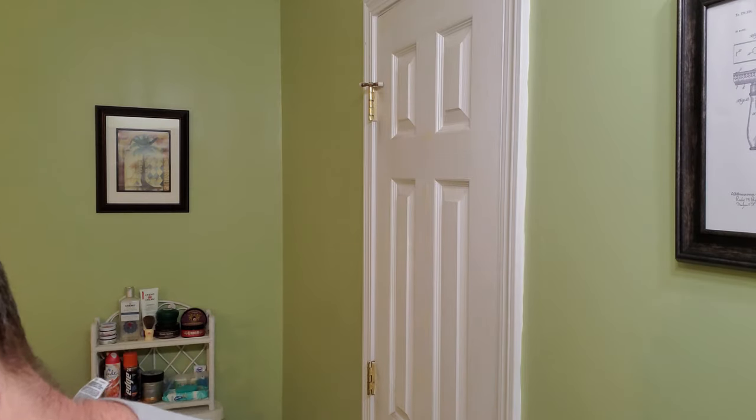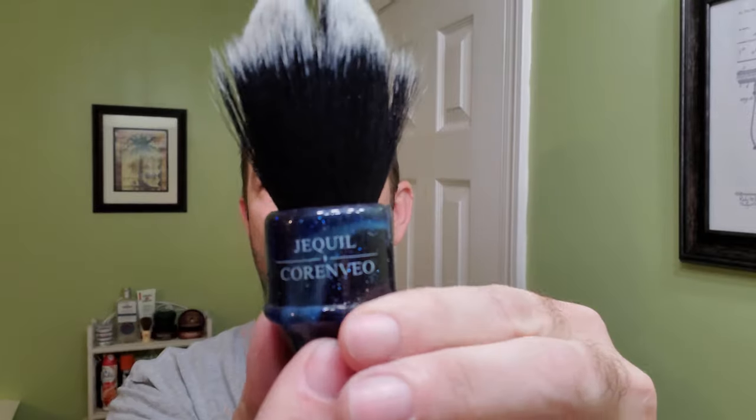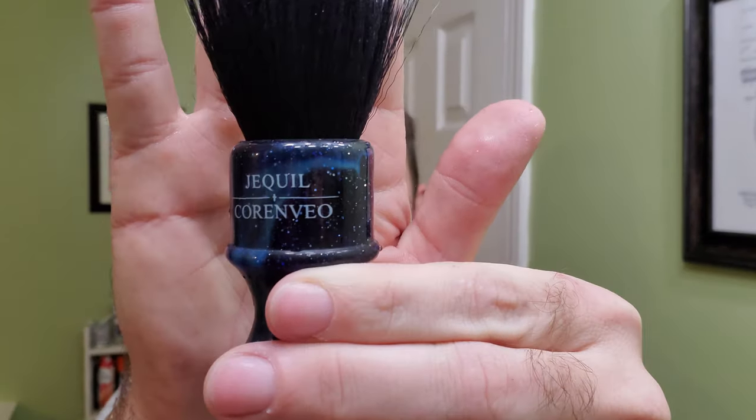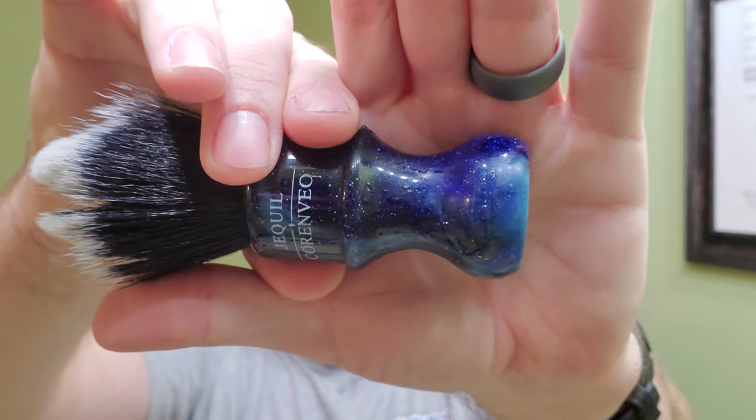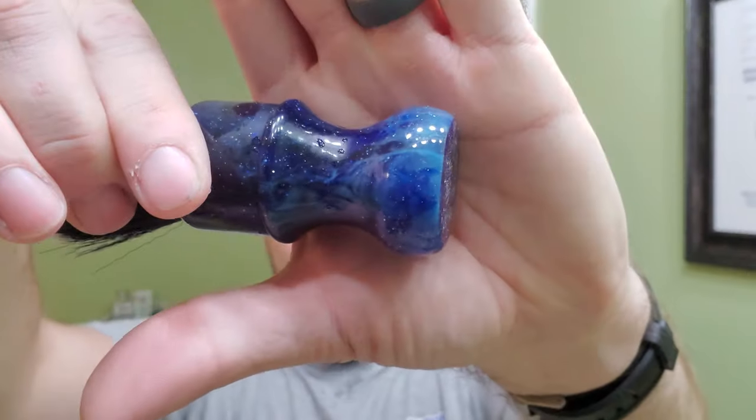And then for the shaving brush, we're going with the Jaquil and Carinvio, or however you pronounce it. This one's got the cool — I call it the night sky star effect — I love it. And this is a pretty cheap brush; it's synthetic.